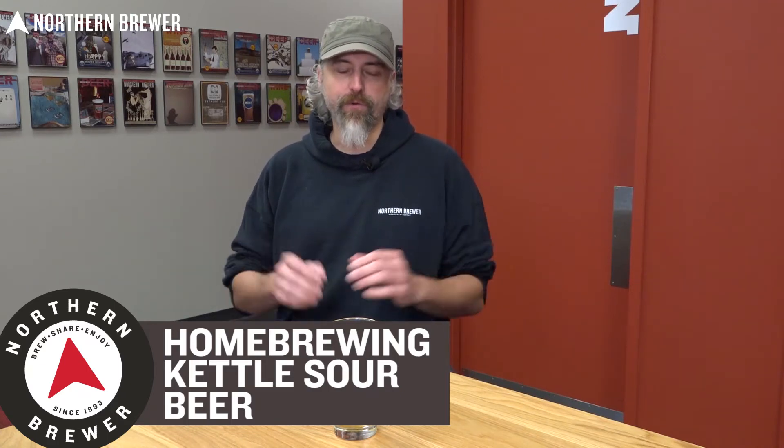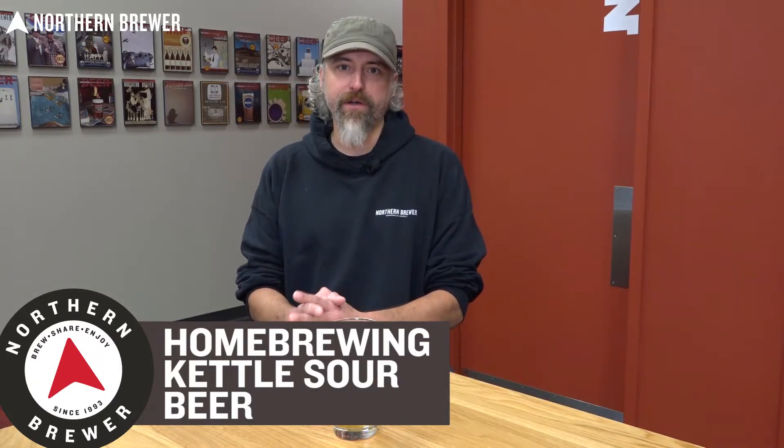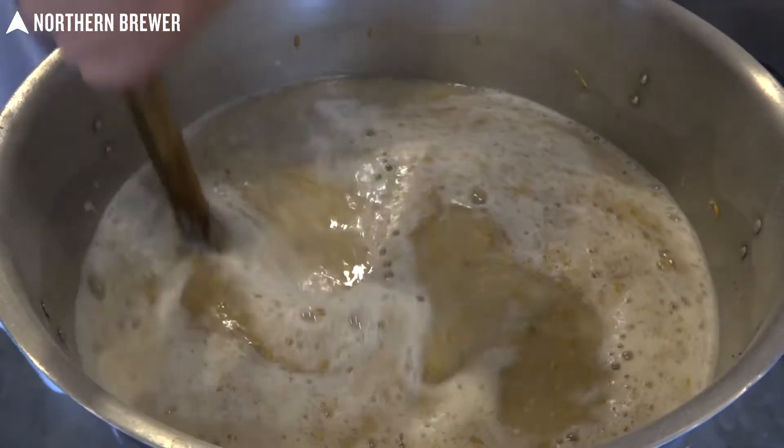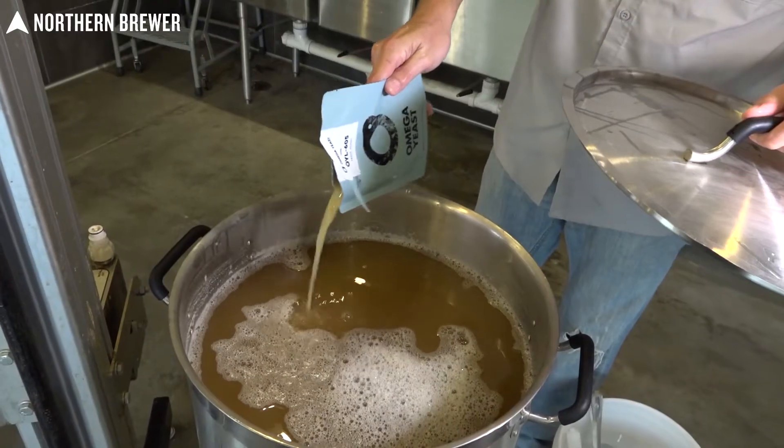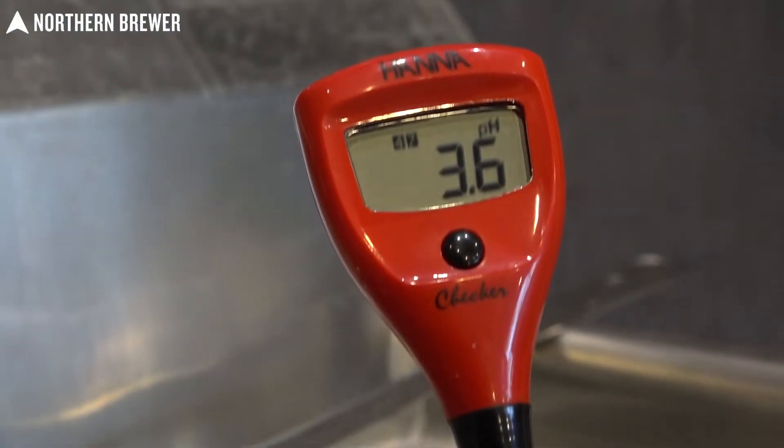Hello again everybody. I'm Brad with Northern Brewer, and another question that we get quite a bit is about the whole process and topic of kettle souring. So we are going to put together a little video here to demonstrate the process and a lot of tips in order to help you out along the way.